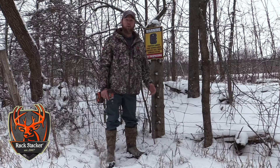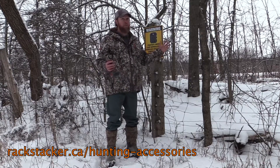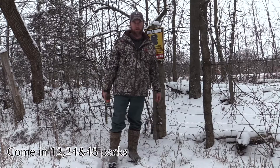Rackstacker has made it very easy to purchase these signs. They're 12 by 18 inches and made of solid coroplast — you can hang them up just about anywhere on your property. Check out rackstacker.ca for more details. They come in multi-packs, so if you've got a big property, we've got lots for you.